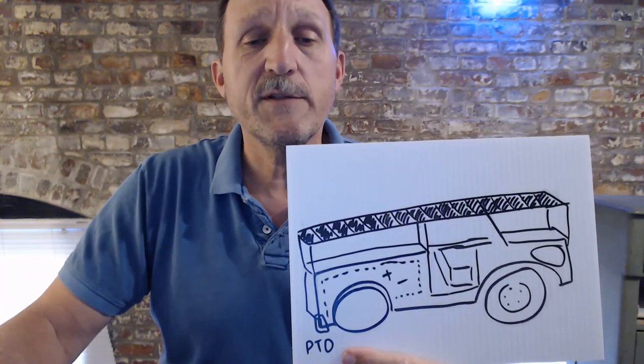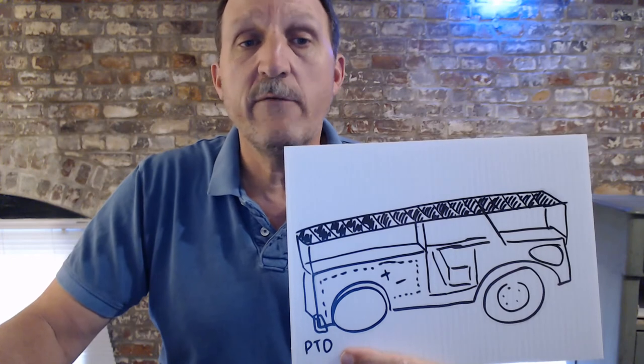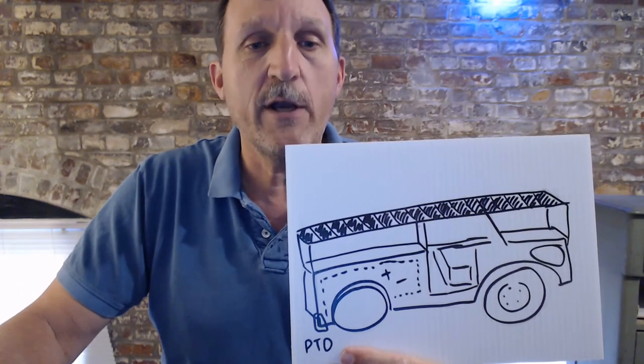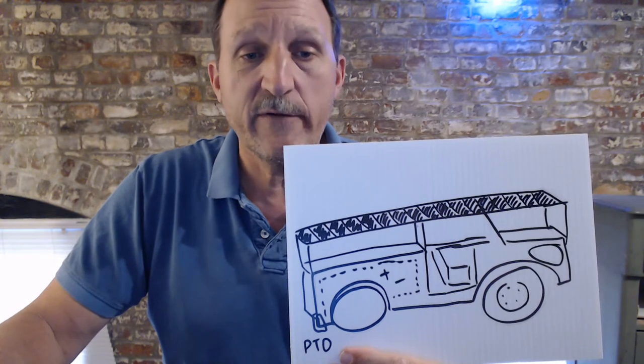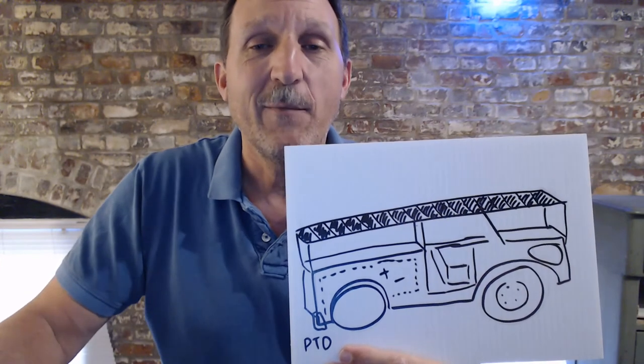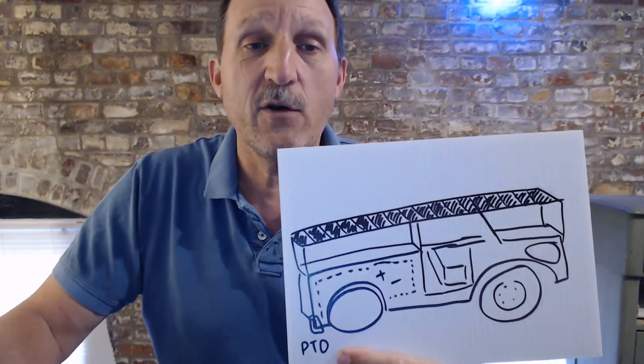On to the big builds. One of the things I want to do someday is take some kind of Jeep or dune buggy type vehicle, put a large solar roof on it, charge batteries — electric vehicle. This one shows a PTO down here. I'll get back to that later, but just remember it for now. PTO means power takeoff.